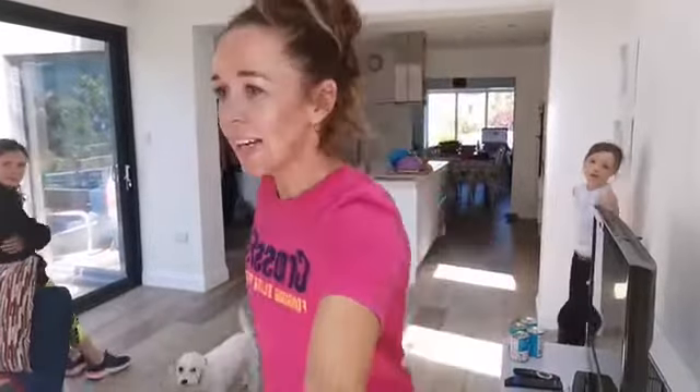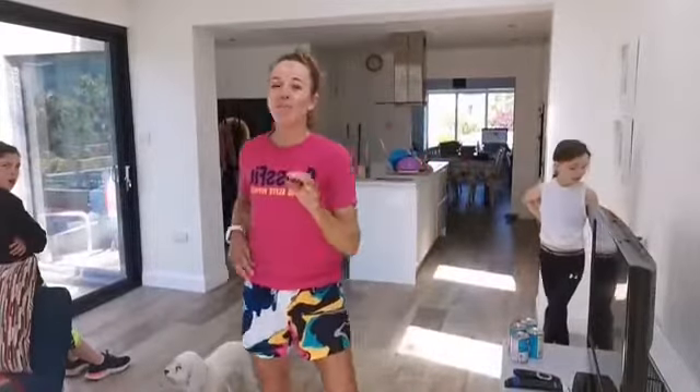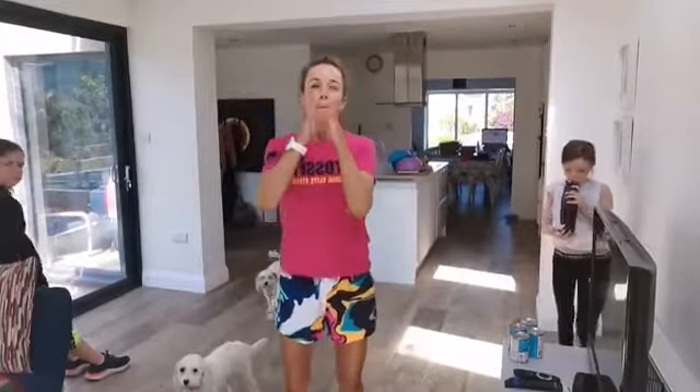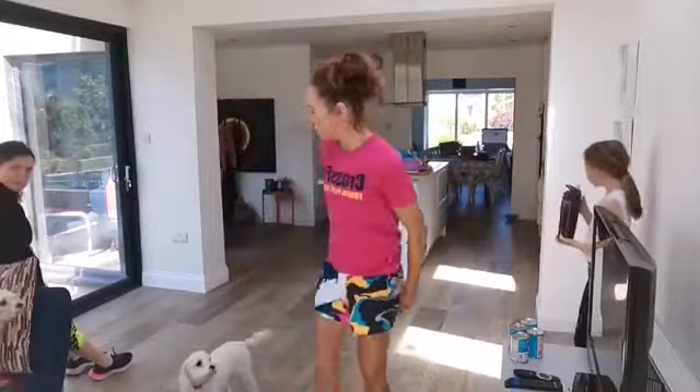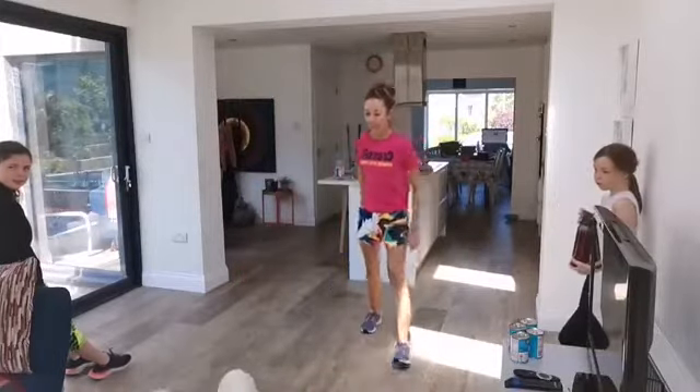We're live! Hope everybody is feeling great. We're just after making scones — they turned out fab. The dogs are with us today.